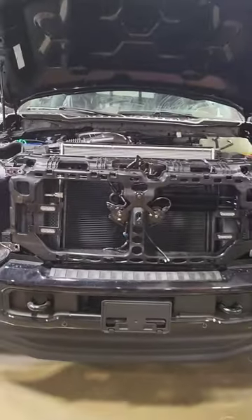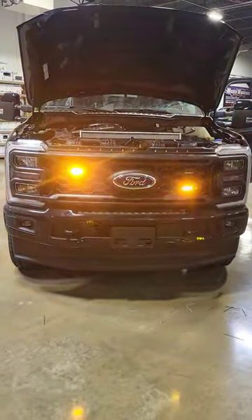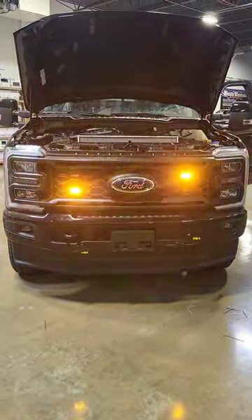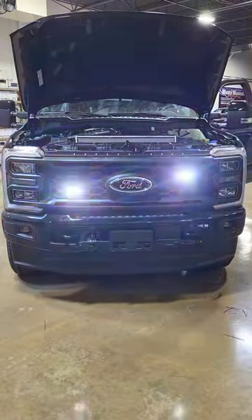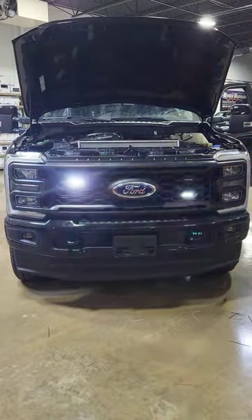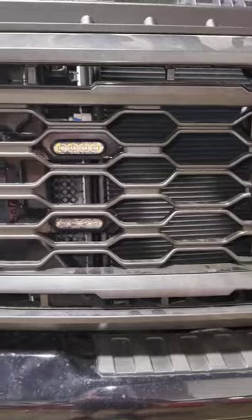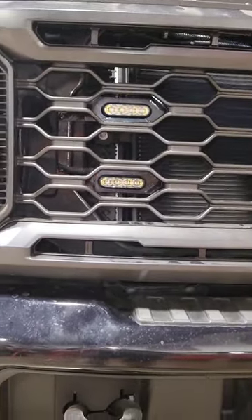Without further ado, let me show you how it looks. I don't know if you saw part one, but this is what we were working on and this is what we ended up with. That is an inner cycle alternate phase and color on two of the lights by the SoundOff Signal 3-inch M-Power light, and there's your shot of the brackets and how they look through the grille.